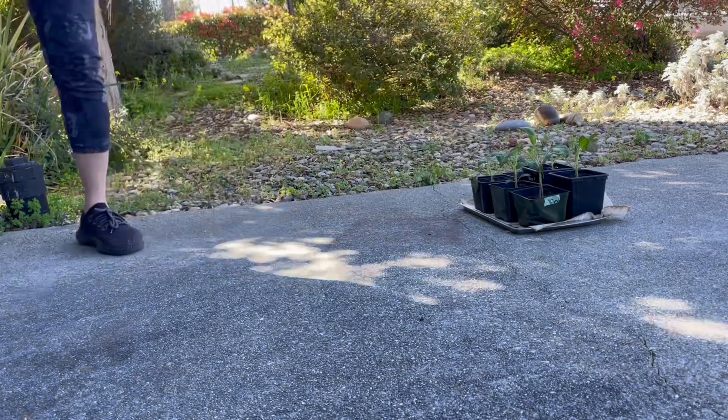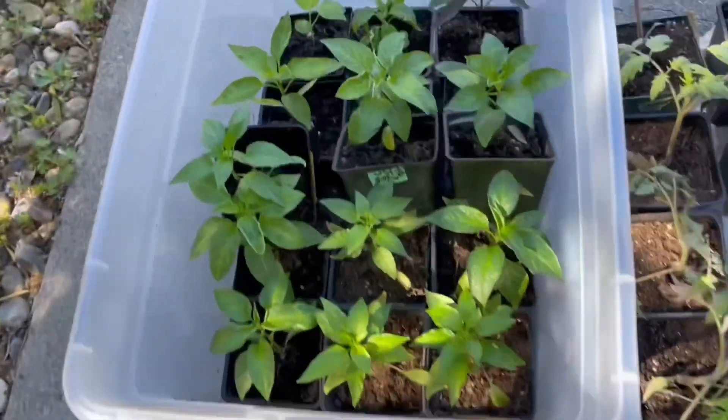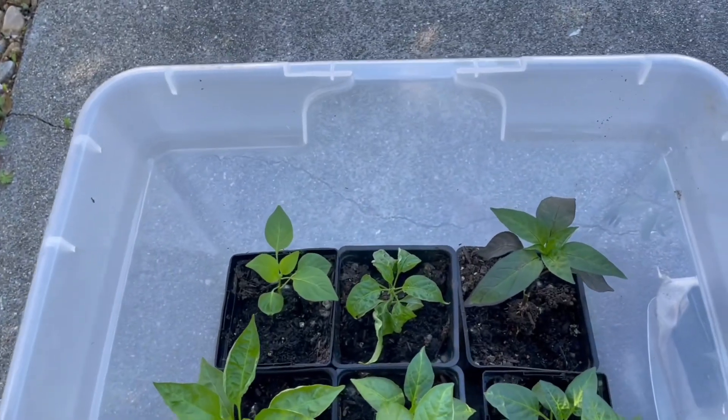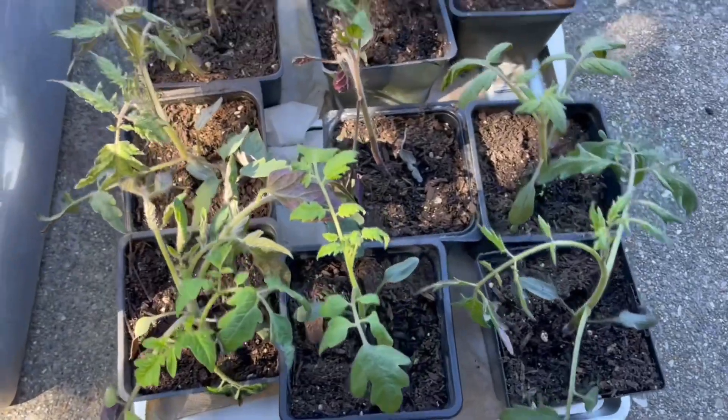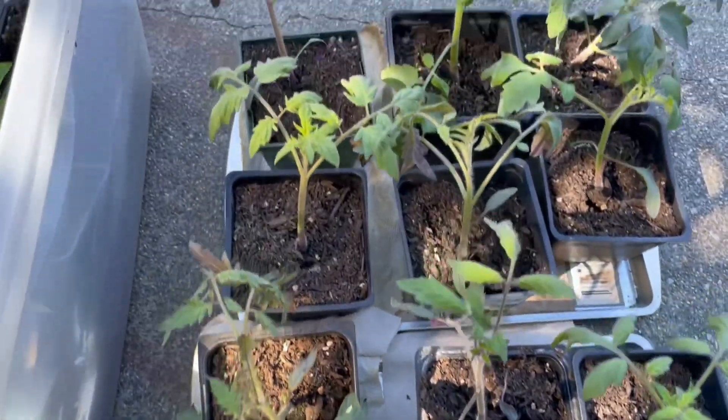On the subsequent days, leave them out a little longer each day. Once you can leave them out in the sun for several hours where the plant shows no signs of stress like wilting, and you've been doing this for a minimum of a week, it's probably safe to transplant.